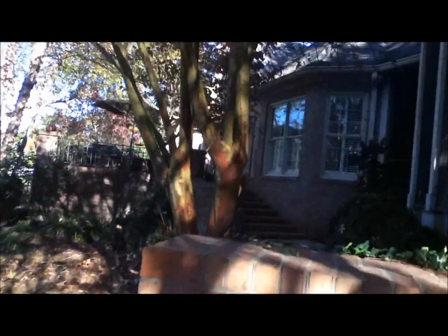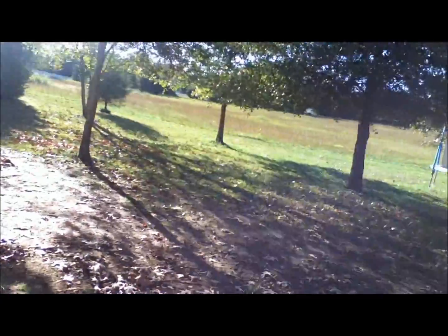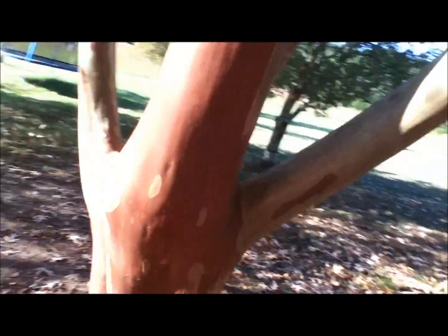Let me find you another one. Here's another Crepe Myrtle. You can see it's pretty big. Once again, it has that weird skin. Of course, there are different species. These ones flower white.